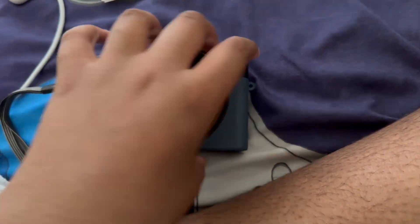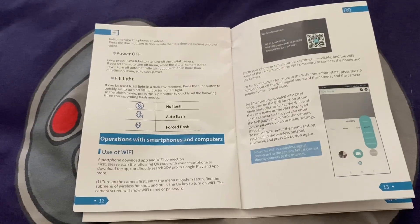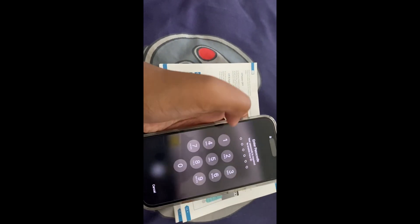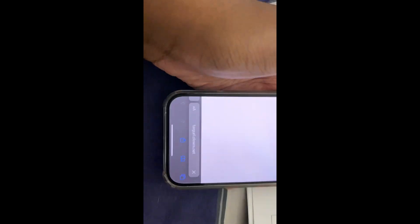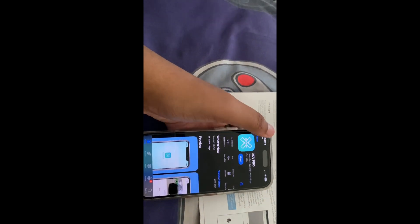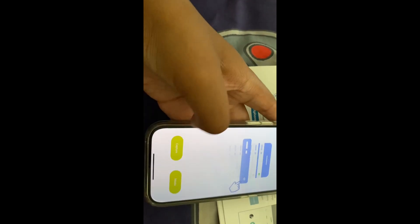I just got myself my own camera so I have to set this up. Following these steps to set it up — just scan this link. Oh my god, now it's taking me to a nice website. iOS... did I already download the app? Oh yeah, I think I did.